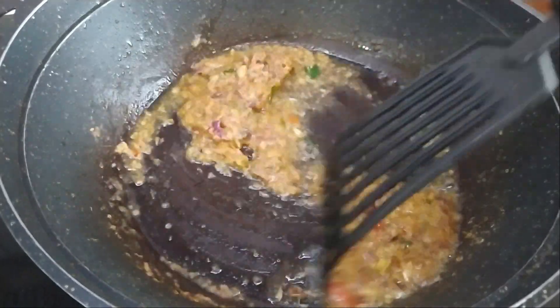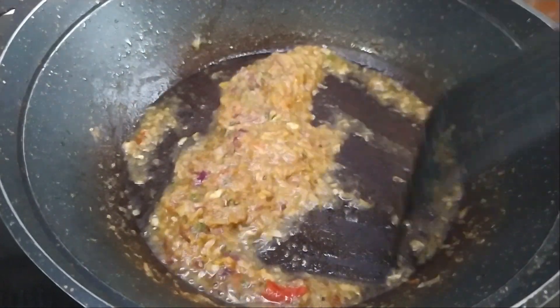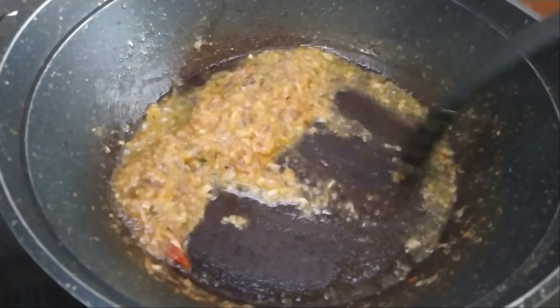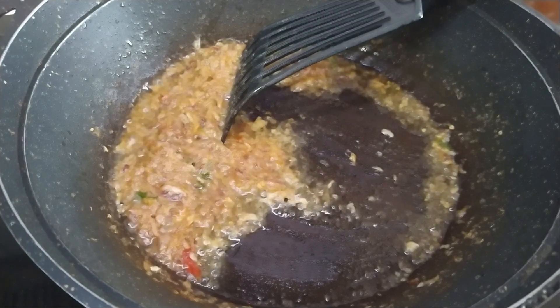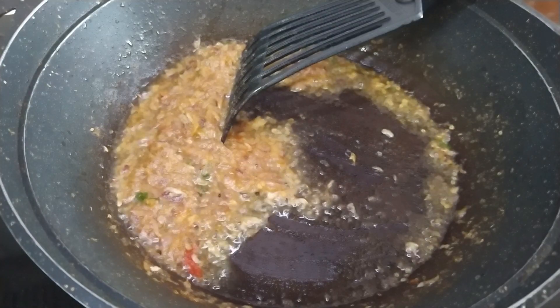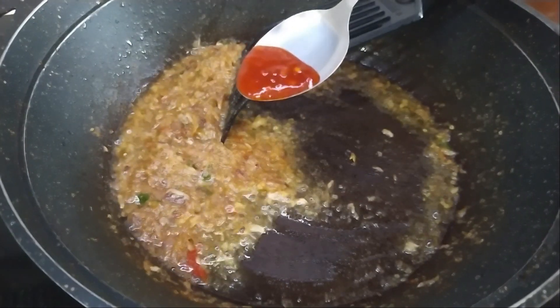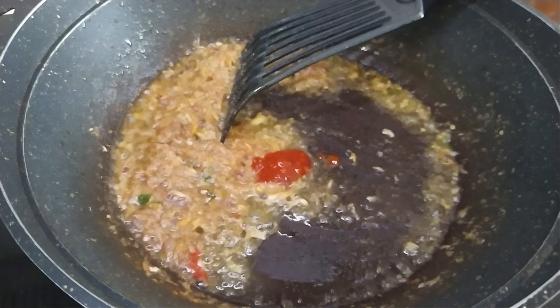Once you have fried the pounded ingredients and you get that nice aromatic smell coming out, we're going to put in some sambal belacan. This is optional, it's totally up to you, but I really like sambal belacan so I'm just going to put in a little bit — about half a tablespoon — just for some extra flavor and taste.